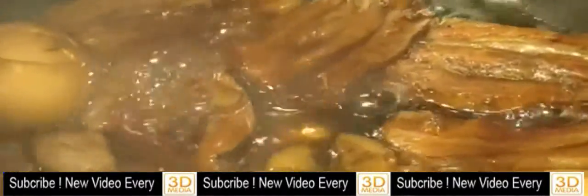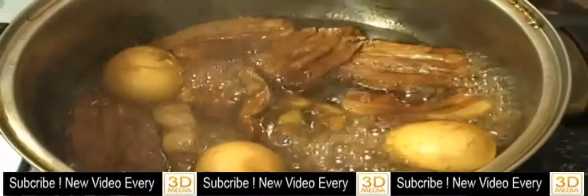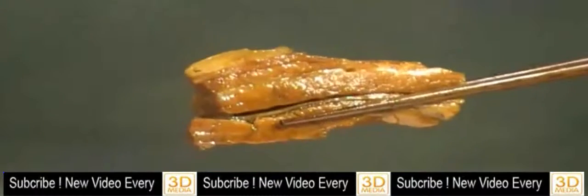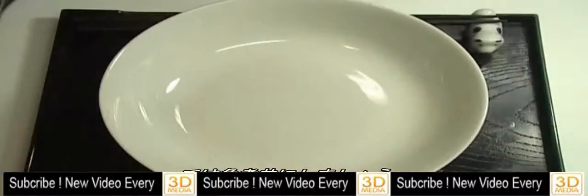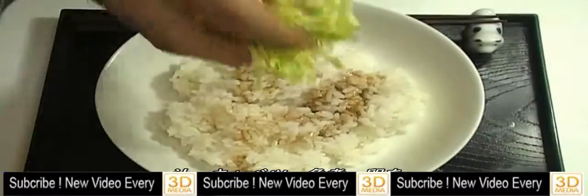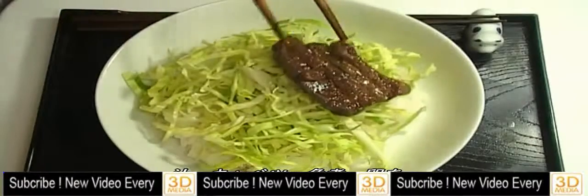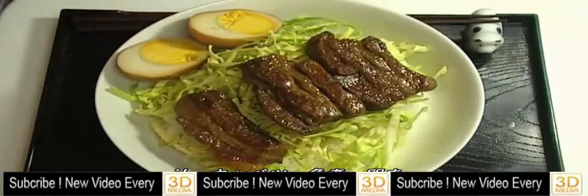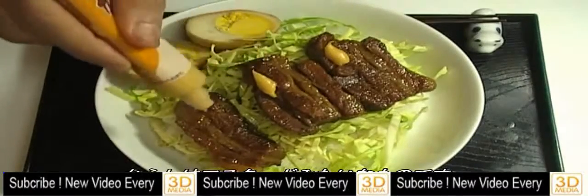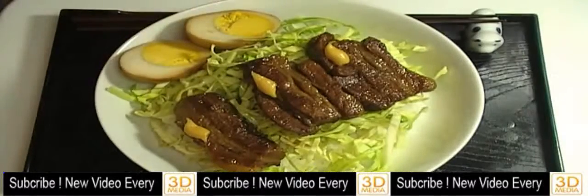Looks good! Okay, let's make kakuni don. Add kakuni juice, shredded cabbage, and kakuni. This is Japanese karashi — it's a type of mustard — and kakuni juice again.